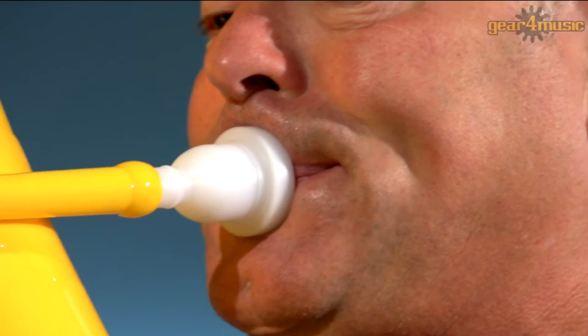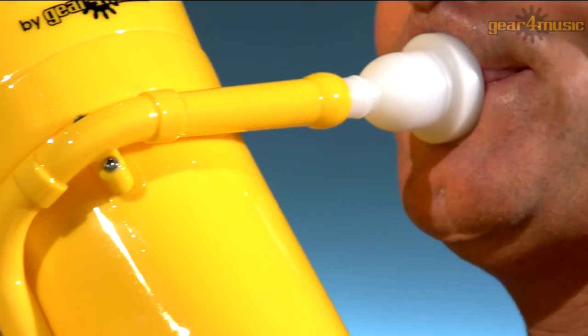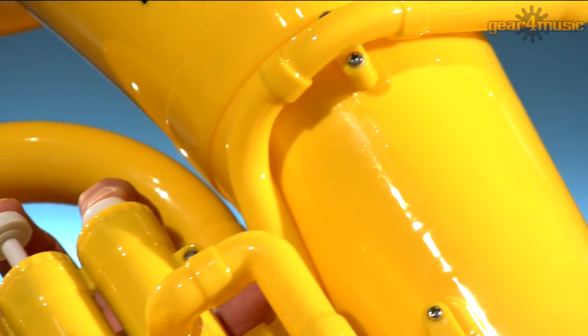The Playlight Hybrid Euphonium comes complete with a plastic mouthpiece and a fabric carry bag that can be carried over the shoulder with ease.